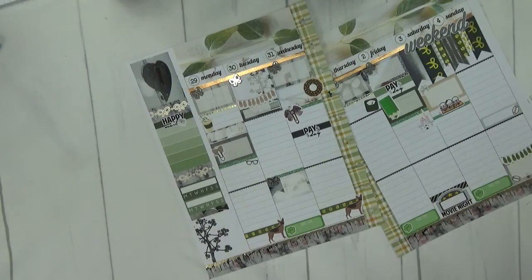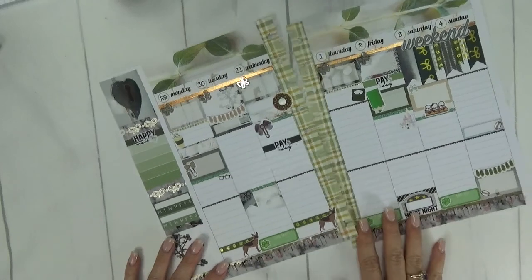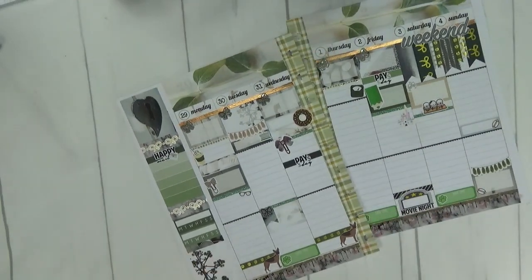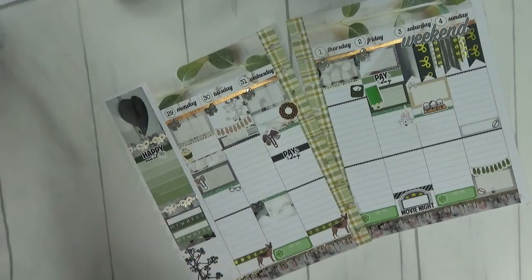I have a ton of stickers left over here to the side, but what I'm going to do now is go ahead and write in my plans for the week. I'll speed through this part and be right back.